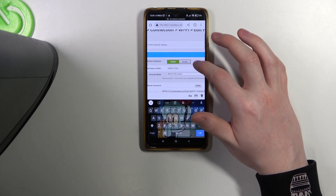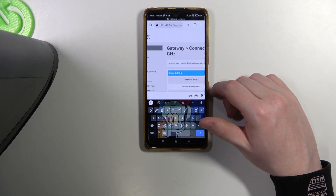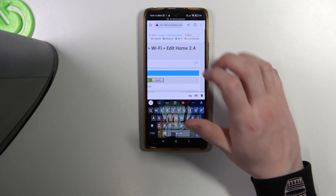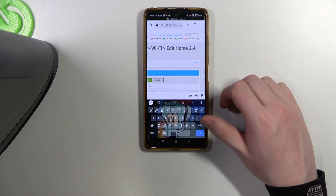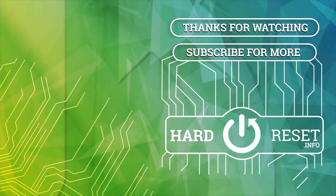And that's basically all of the necessary things you need to do to get this router ready. And that's it for this video. Hope you liked it. Please consider subscribing to our channel. Leave a like and a comment below. We'll see you next time. Bye-bye.